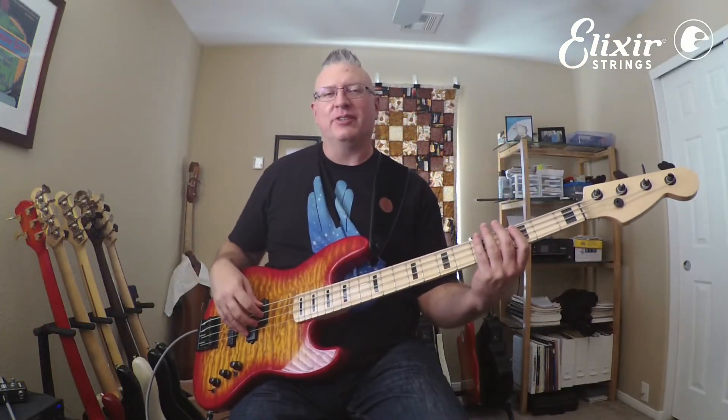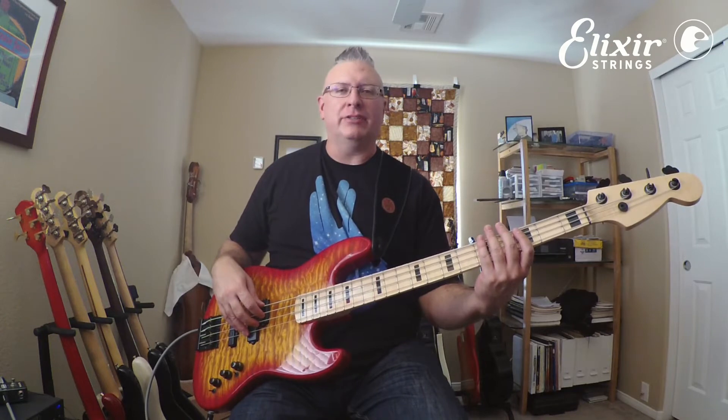Hi everybody, Derek Jones here for Elixir Strings. In this video I would like to talk about left hand muting.